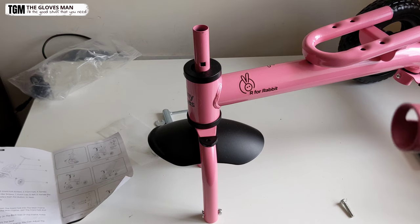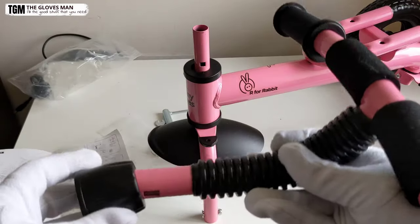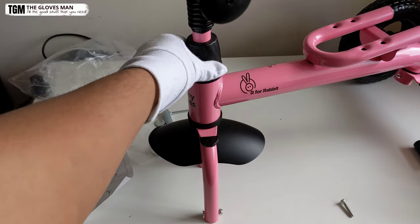Now for attaching the handlebar, you get this little cover-like piece that you need to place over here. Then we need to push the handlebar in from the top.